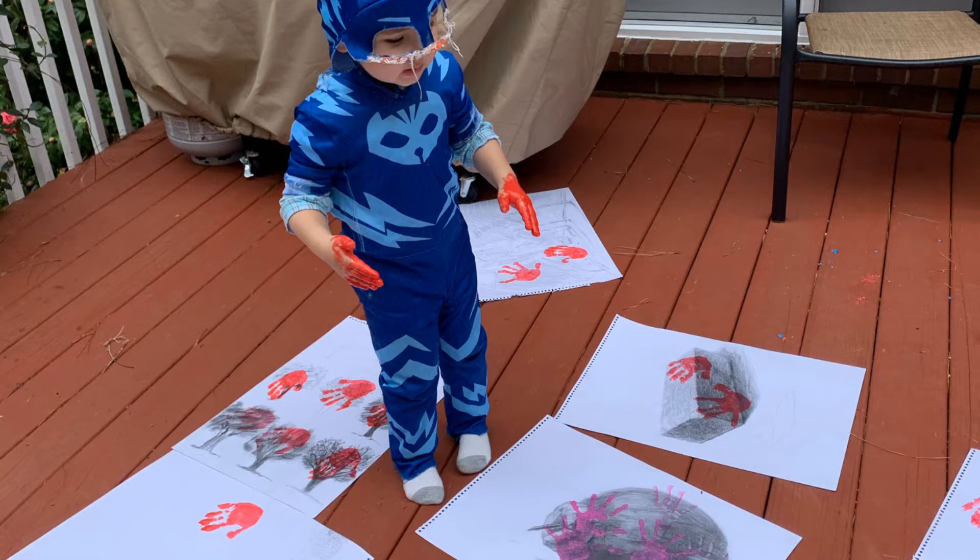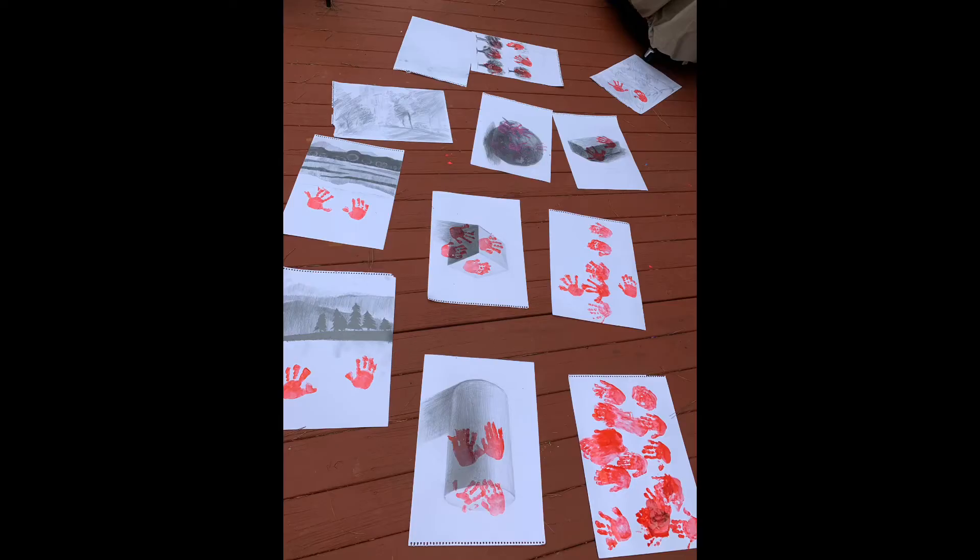But the problem was that I chose acrylic paint. When I washed the container, it was hard to get rid of the acrylic paint.